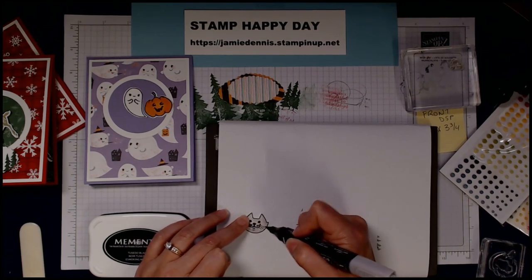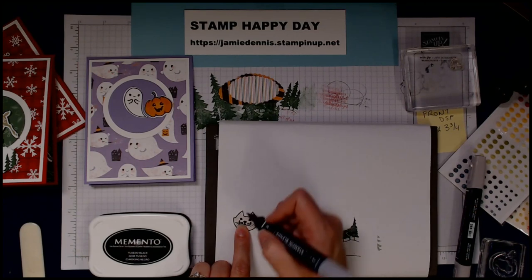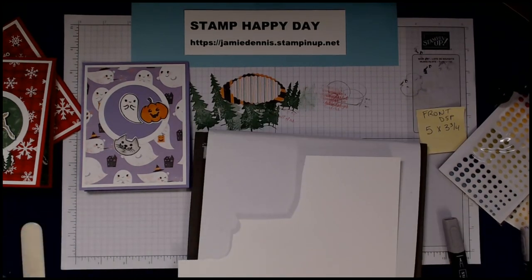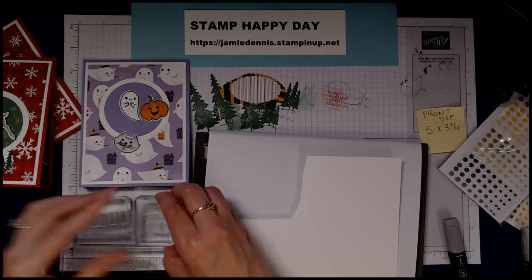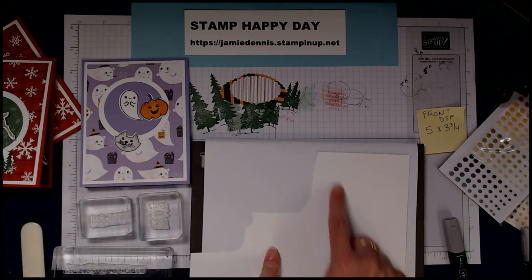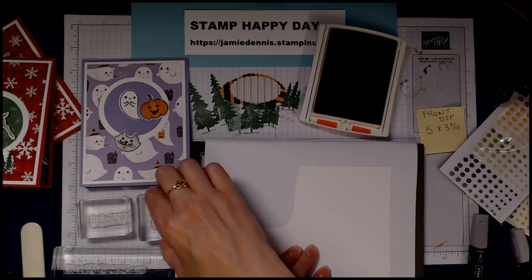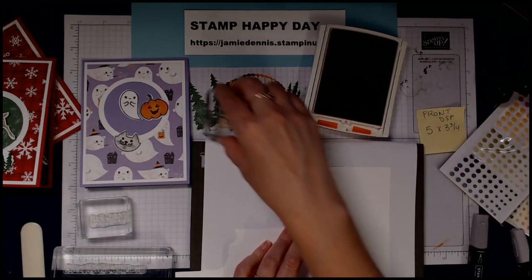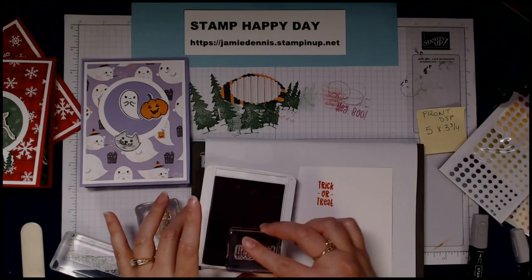I'll try to see if she needs some definition on her little ears and under her chin — she's so cute. I went ahead and cleaned off my stamps. The sentiments we're going to use are: 'Trick or Treat,' 'Hey Boo,' and 'Have a Fabulous Halloween.' 'Hey Boo' goes on the front of the card, 'Trick or Treat' goes on the inside, and 'Have a Fabulous Halloween' is also included. 'Trick or Treat' will be stamped in Pumpkin Pie and 'Hey Boo' in Fresh Freesia.